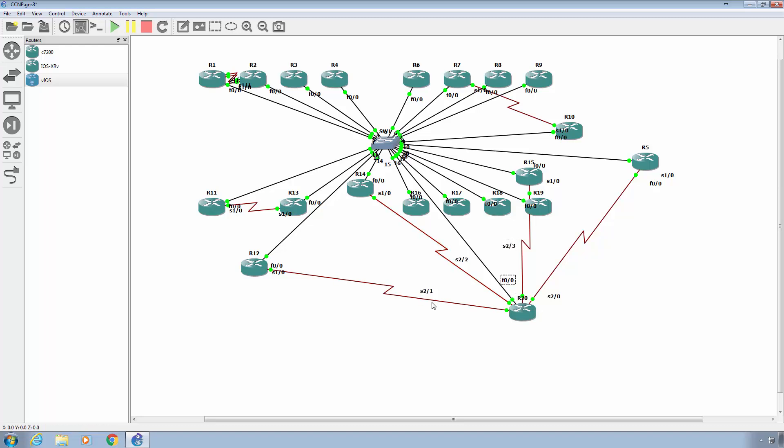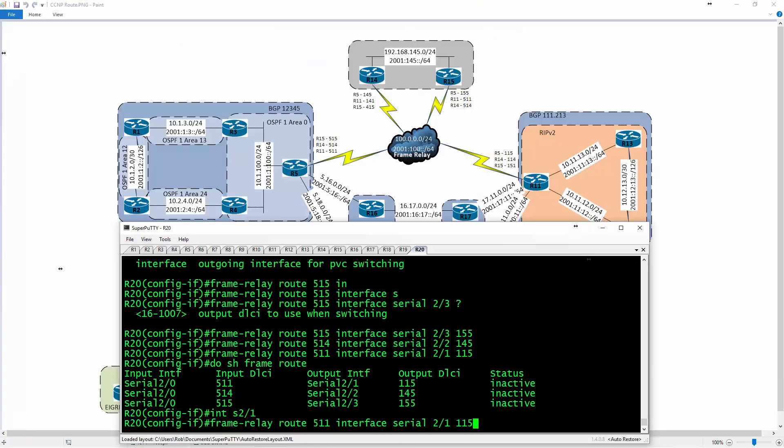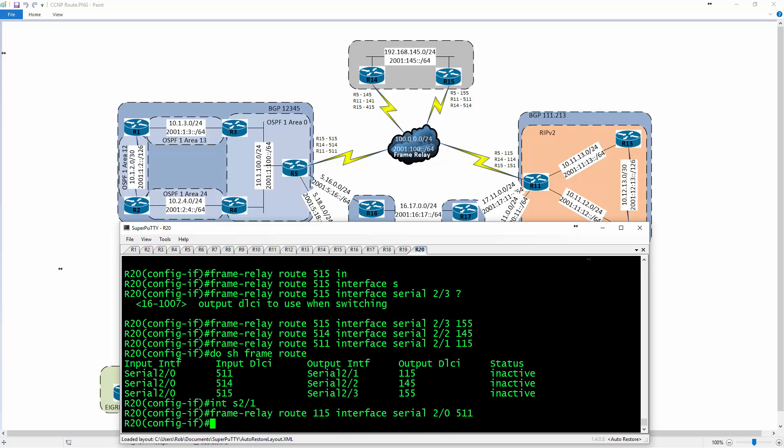I can go back to what I was doing and say on 2/1 — which goes to R12, or R11 — DLCI 115, and on 2/0 is 511. Now we've got that back-to-back mapping in place for bi-directional communication. We're setting up a full mesh — that's R11 back to R5. On 2/1 to 2/2 going to R14, DLCI 114, and back to R11 it will be 141.